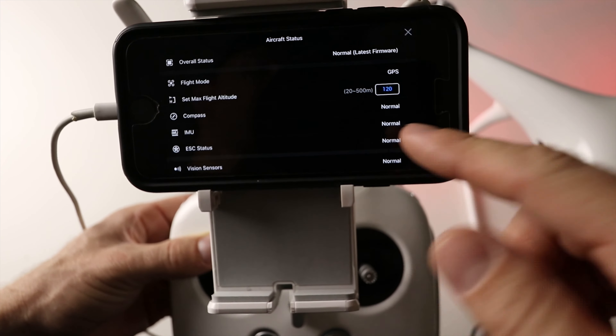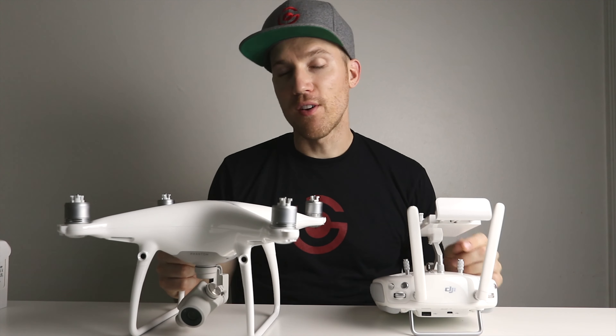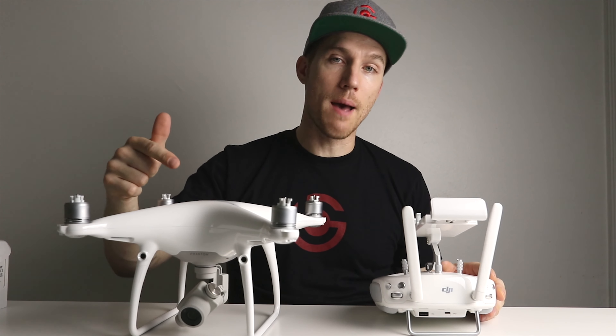Turn on the controller first and then the drone. Open the DJI GO app and you'll see it says 'Normal — Latest Firmware.' If you were going to fly you could calibrate the compass or IMU — both say Normal, so it looks like I'm good. I'm basically all ready to fly, so that's the end of our setup.